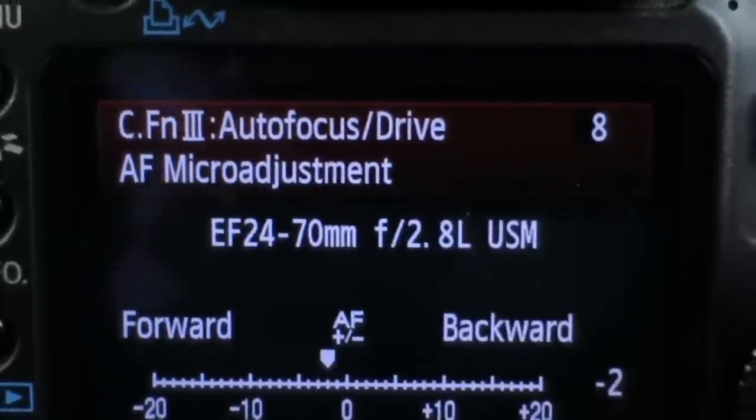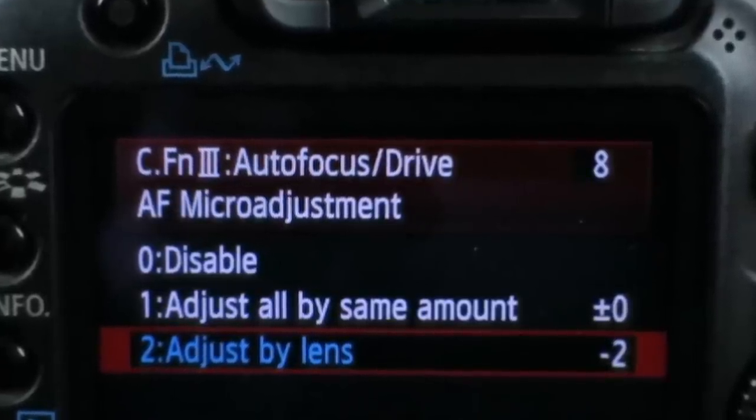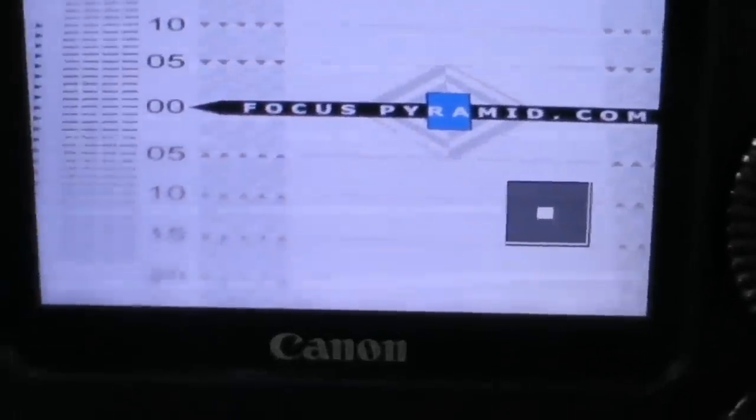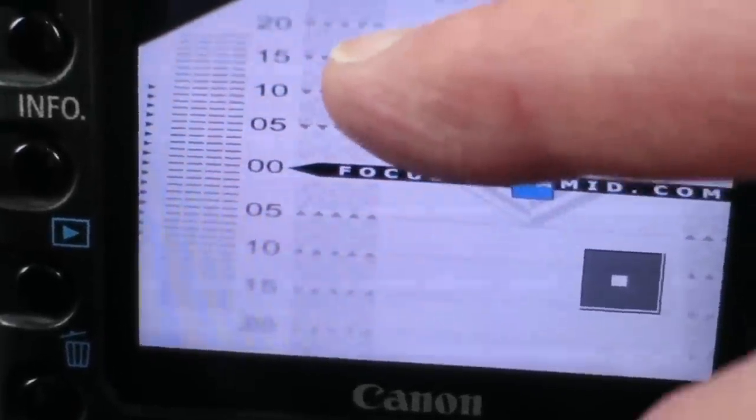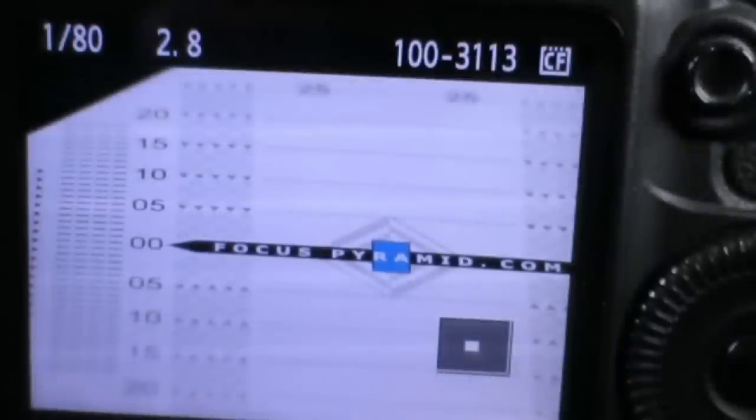So we're going to set this to negative two autofocus calibration and see what that does. Remember, my menu system is going to be different than yours — this is a Canon, you might have an icon or something different, so check your camera manual to find the AF micro adjustment or AF fine tuning setting. Setting it to negative two and taking another quick picture — as we can see, negative two is definitely getting it closer. The 15 and the 15 are better than they were, but they're still not right. The 15 at the top is still a little sharper than the 15 at the bottom, and same with the 10 and 10. Minus two is simply not enough.